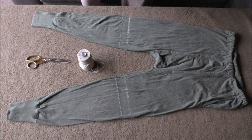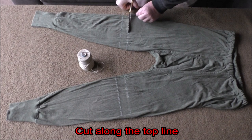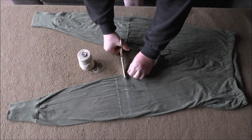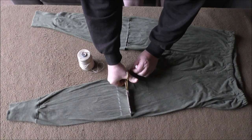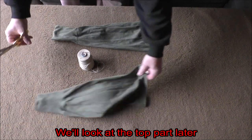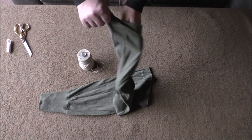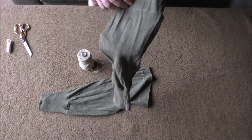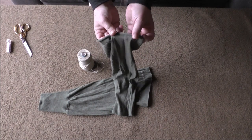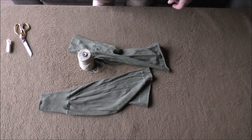Dann kommt der nächste Schnitt: wir nehmen eine Schere und schneiden entlang der oberen Linie ab – einmal und zweimal. Den oberen Teil schauen wir uns später an, aber das werden unsere Beinwickel für unten. Wir nehmen jetzt das Hosenbein, sehen hier den unteren Strich, und rollen von oben her – vom Schnitt her – den Stoff ein, bis wir da sind. Dann nähen wir das Ganze einfach einmal ringsrum zu. Das machen wir auf beiden Seiten, und wenn das fertig ist, sehen wir uns wieder.